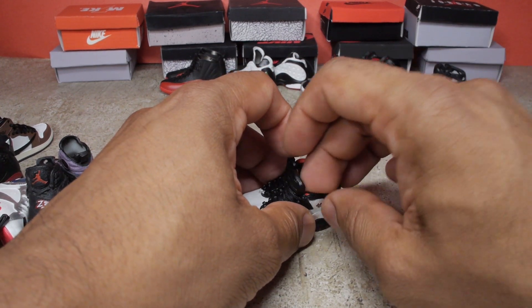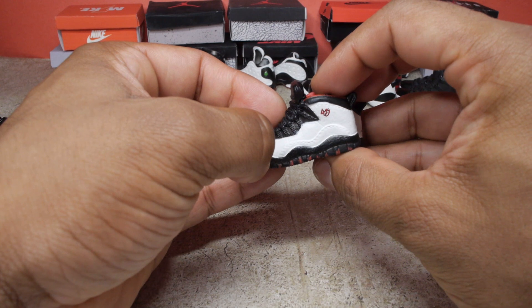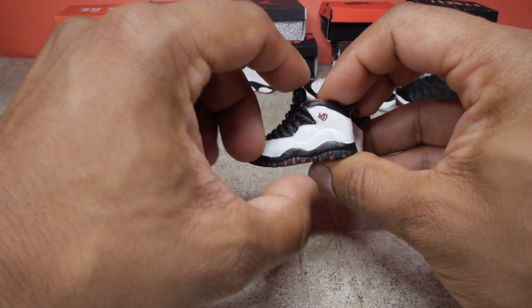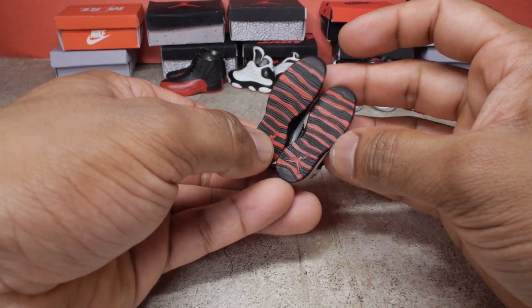Next up are the tens. I've got this white colorway with some black and red accents. We got the number 45 on the side there, the Jumpman on the back, and a red and black pattern on the bottom.